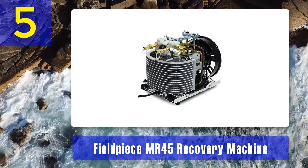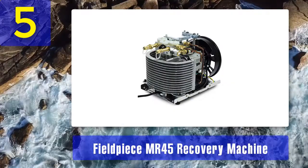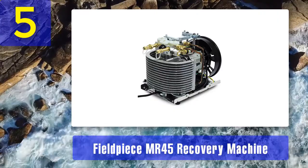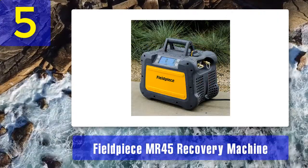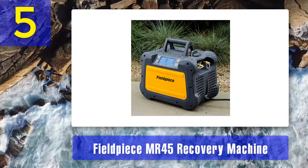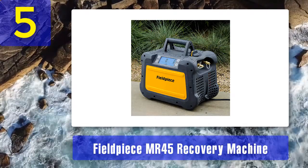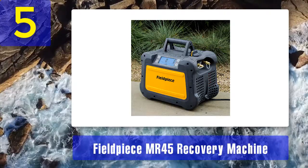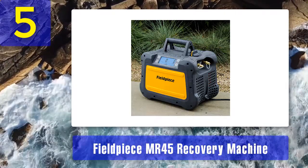The large condenser cools it down speedily in hot conditions. Weighing only 22 pounds, it is an extremely portable machine to carry to the job location. It has a single dial with an easy-to-read display and straight ports for hose connection, which make it user-friendly and easy to operate. This refrigerant recovery machine can work under any conditions, even in direct rain.